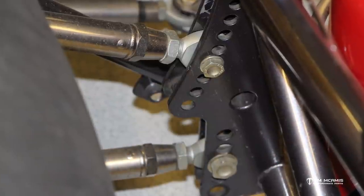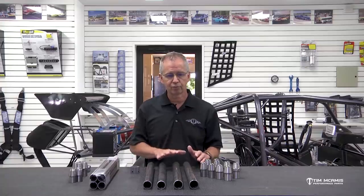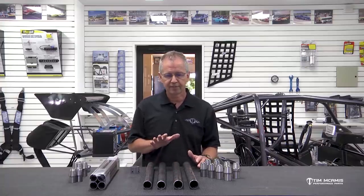In the 1,800 to 2,000 horsepower range, this is what you want to use. Anything over that, you probably want to step that up a little bit. If you're at 1,200 to 1,500, you could probably get by with an inch-and-a-quarter four-link bar. You get up close to 2,000, you probably want to step up to something like this inch-and-three-eighths kit. If you get over 2,000, we have a kit that we've designed for that, which is really extreme.